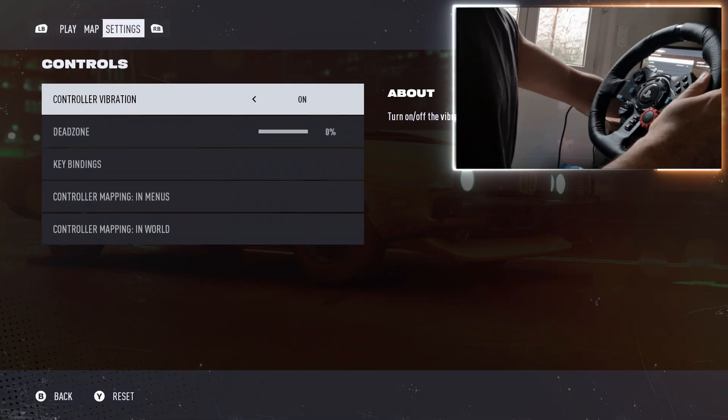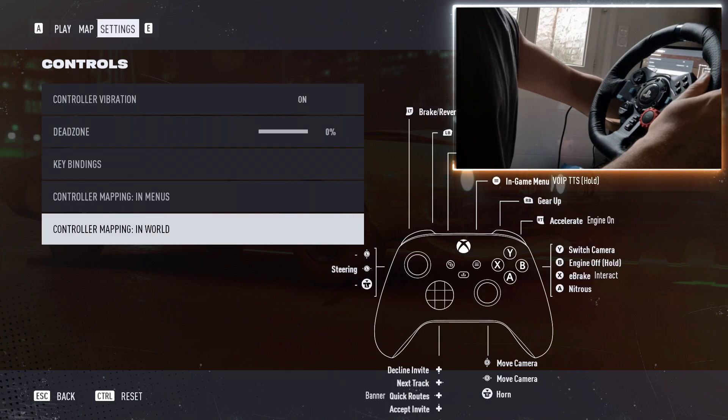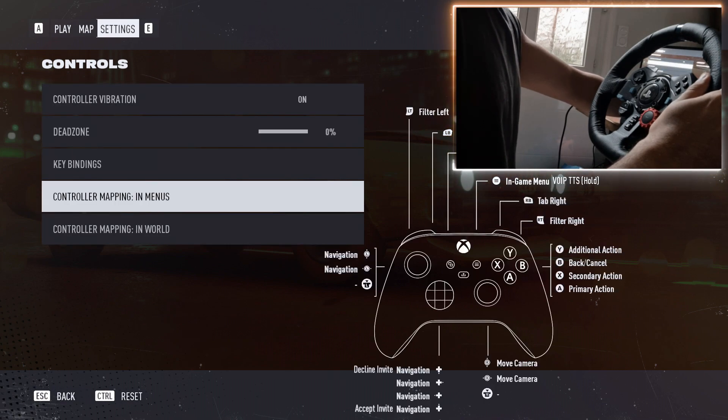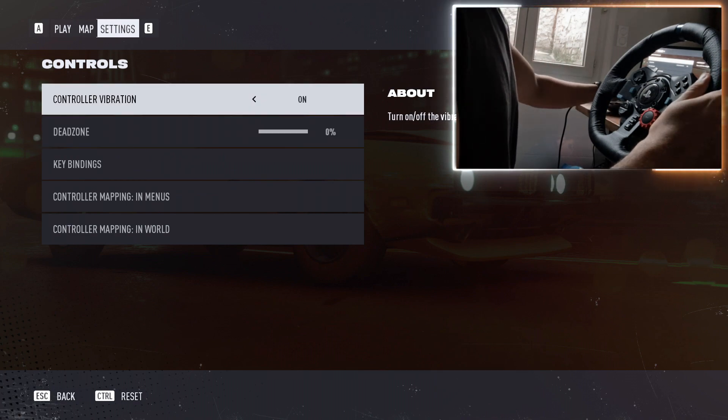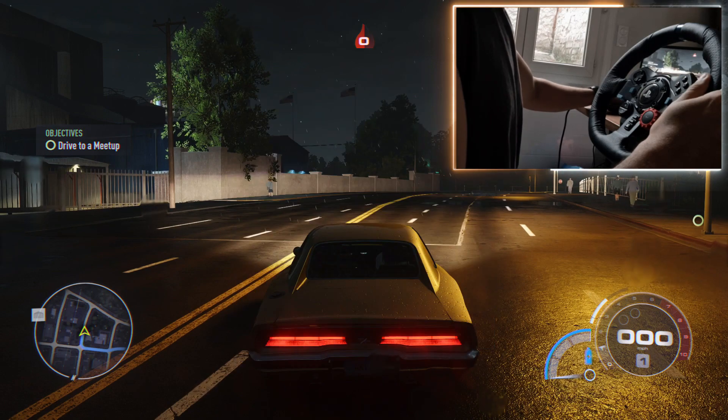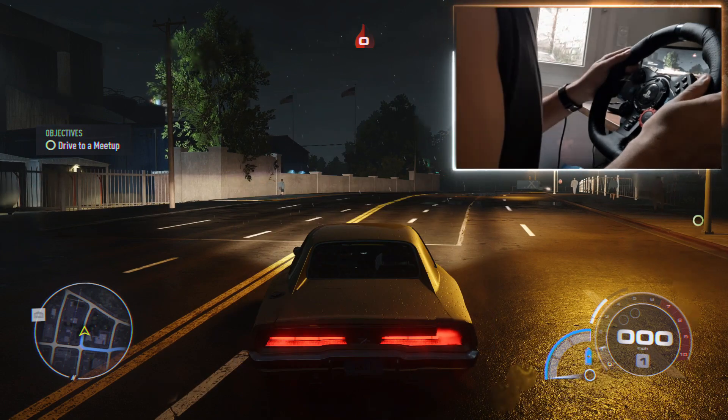As you can see in controls, there's nothing about steering wheels — only controller. I don't know if it's something regarding the launch and it's going to come out later at the official release, but yeah, that's basically it.